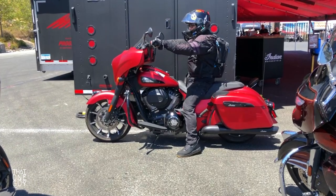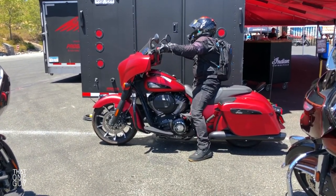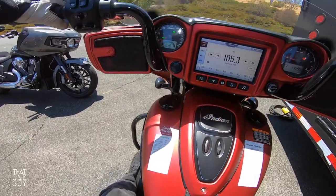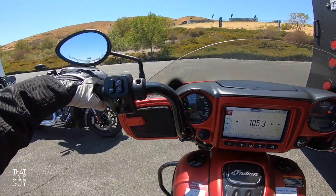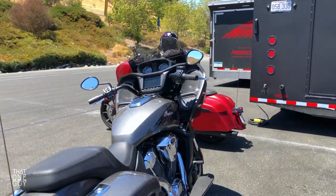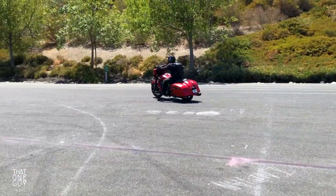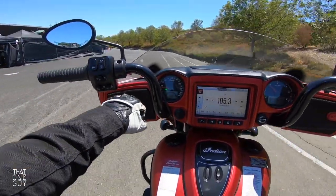Joining this ride over here in progress — gentlemen started it up for me. We have got the Indian Chieftain Dark Horse, and it looks like we've got some bars that are up a little higher here. Not your standard sheathed-in handlebars, which are typically right around here.